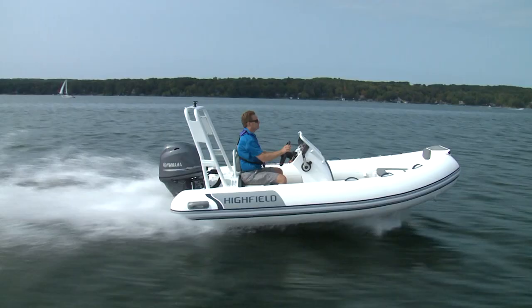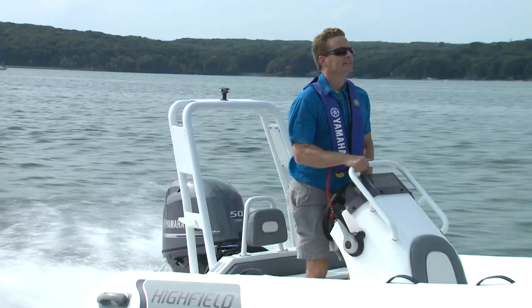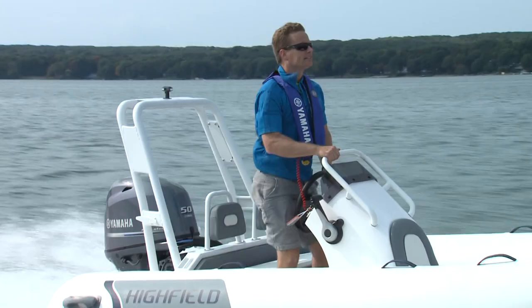If you need a tough mid-size inflatable that can handle rough conditions, you probably have a Highfield Ocean Master in your sights. If you plan to use that inflatable for exploring or as a yacht tender, you might want to consider the Deluxe model, which transforms a utility boat into a more comfortable and versatile inflatable — basically, the perfect tender.